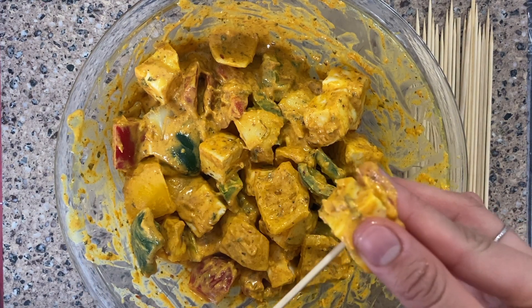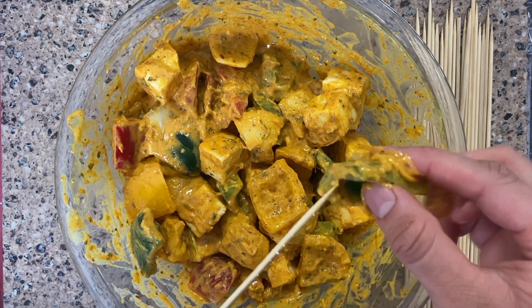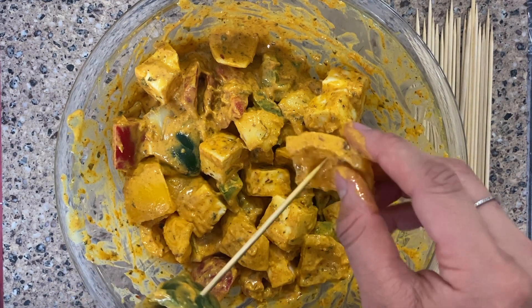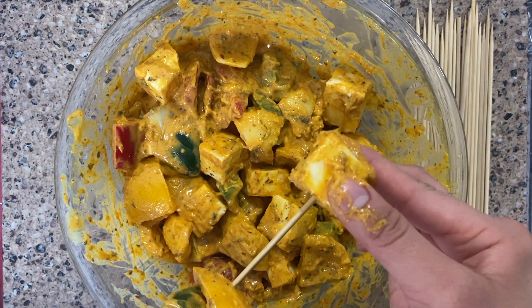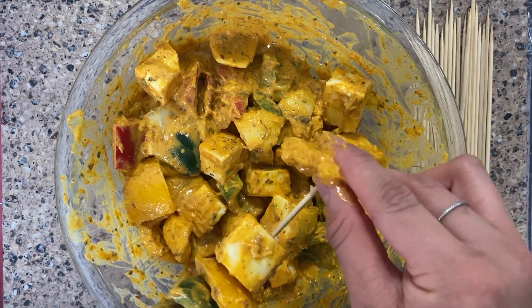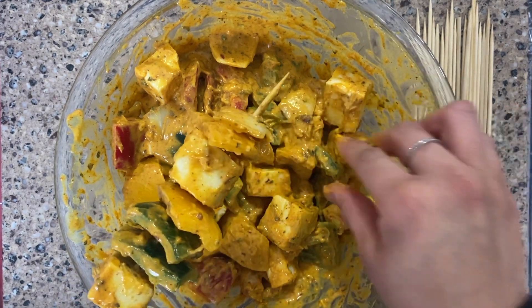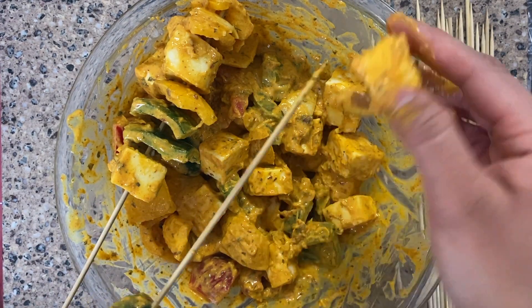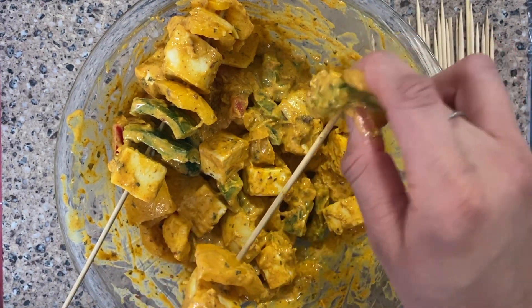After that we're gonna put them on wooden skewers. You could also use metal ones — the wooden ones are just very accessible in any grocery store, usually in the barbecue section. A pro tip is that we're gonna let these rest by hanging them on top of the bowl for about 10 minutes. Don't let them rest on a plate because your marinade will then stick onto the plate and you'll lose out on that flavor.